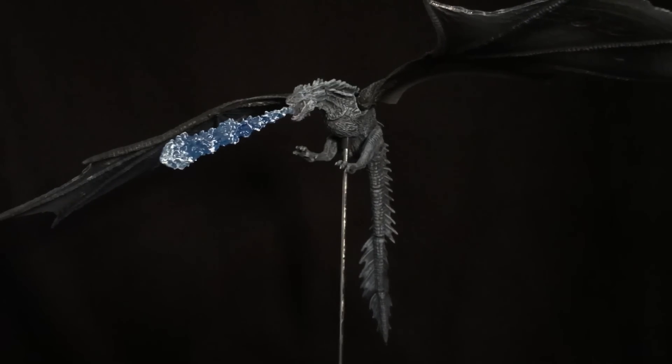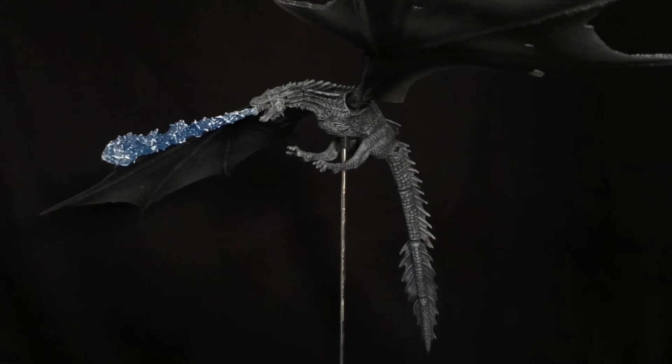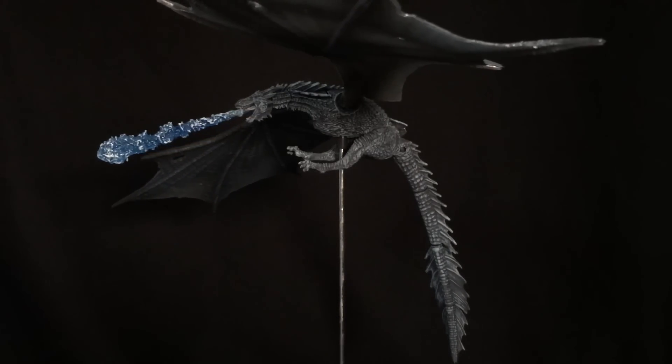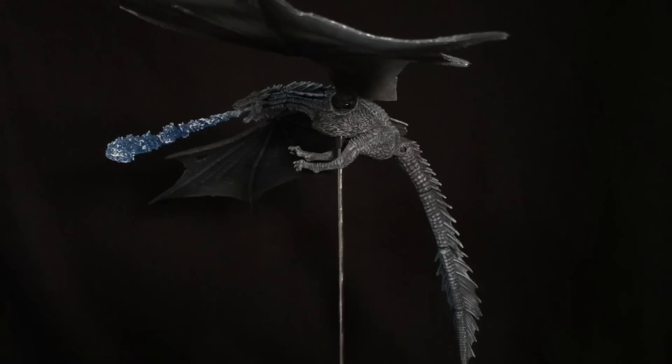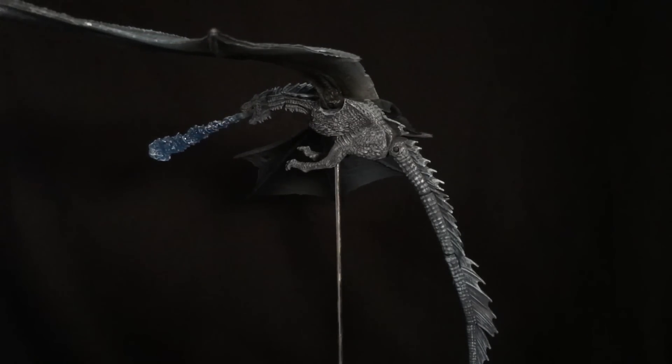I will be getting any and all dragons they might be putting out from the McFarlane collection. I hope they do other dragons besides Game of Thrones — there's a lot out there. Hopefully this is the start of a reboot of the McFarlane dragons line. So let's get into this guy, let's take a look.